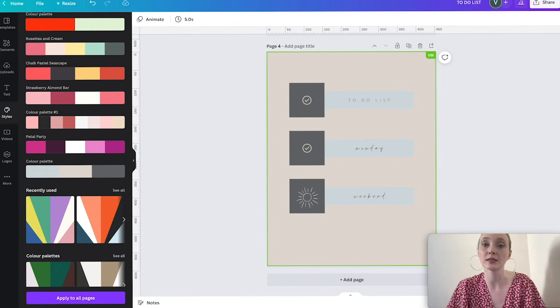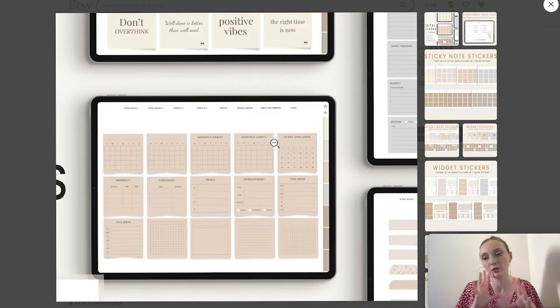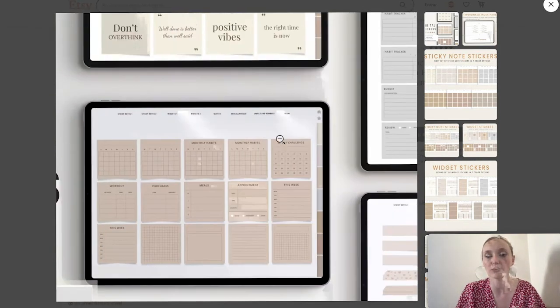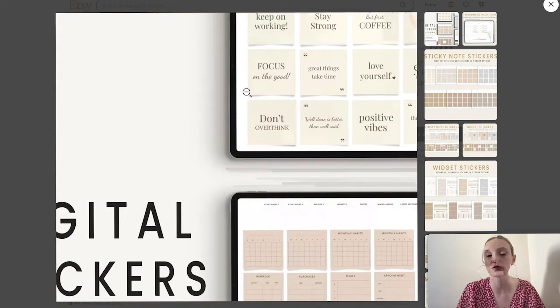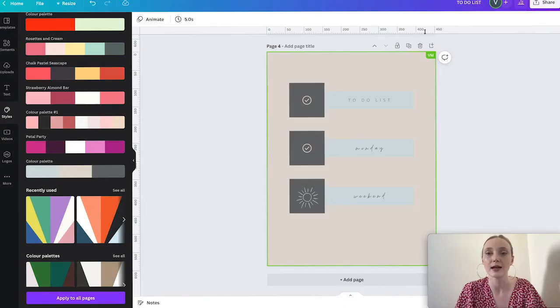Now let's do a different style. Looking at these examples, they have little widgets. Widgets are really nice because you can have an aesthetically pleasing to-do list, monthly habit tracker, or a 30-day challenge. You can also have quotes — the list is endless.